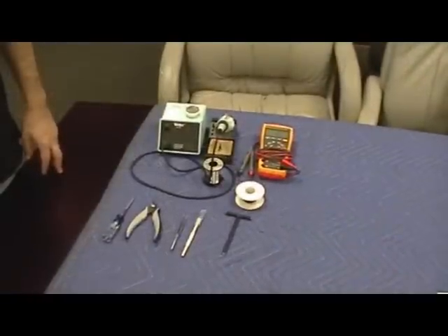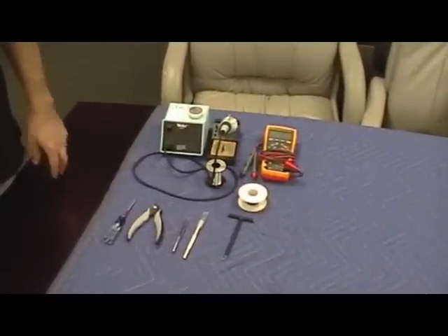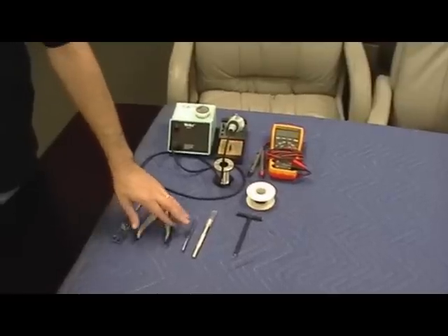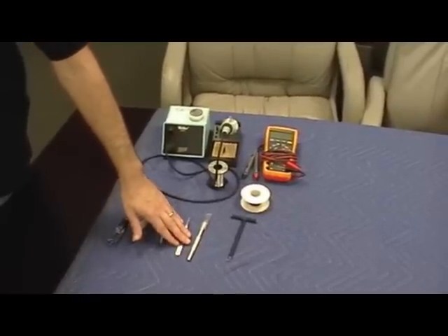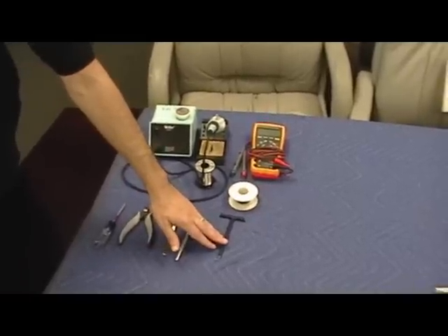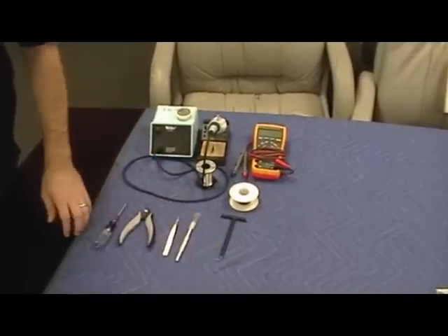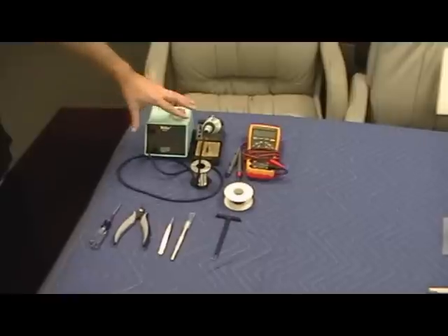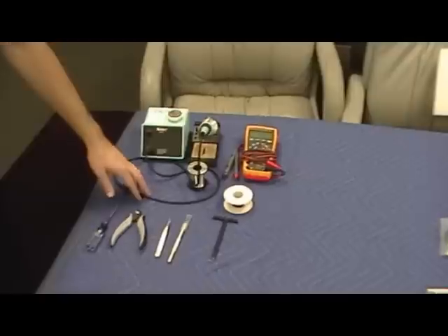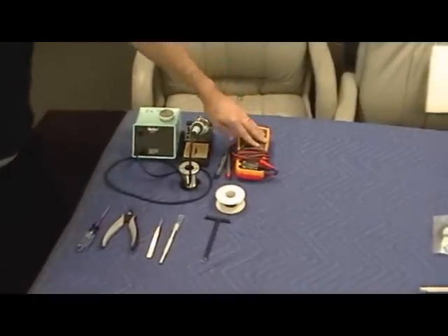To perform the installation, you require some tools. We're going to need a number one Phillips screwdriver, diagonal cutters, some pointy-nosed tweezers or a dental pick tool, an exacto knife, the 1608 module extraction tool that should have come with your console, a soldering iron with solder, some bus wire — 30 gauge or 28 gauge will do — and a multimeter.